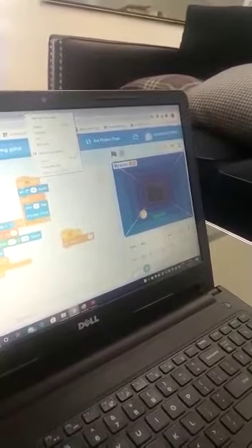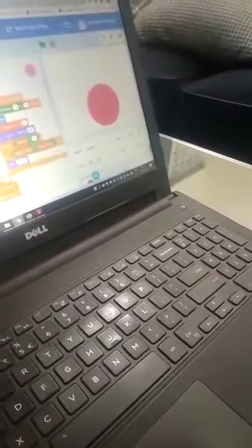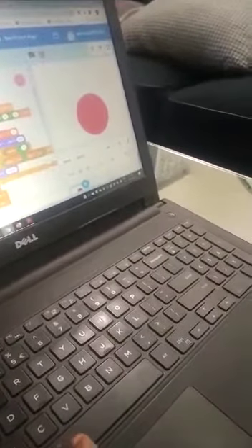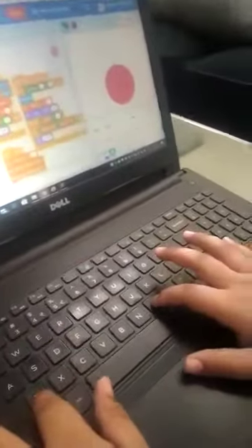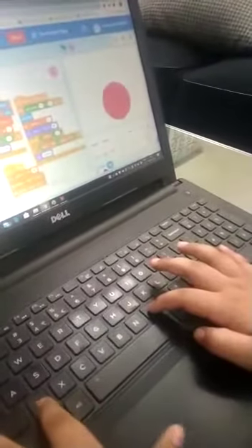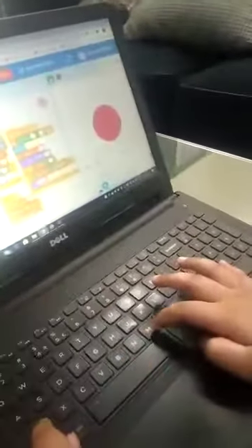Now I will show my second game. Player 1 presses Z and Player 2 presses M. Whoever presses the key first wins the game. Press the space bar to start.